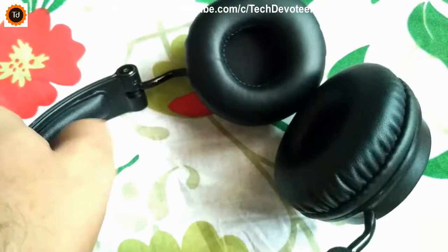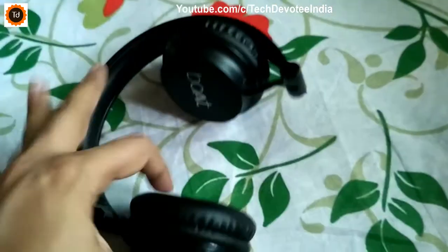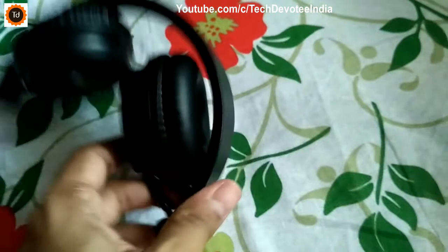When you wear it, it sits very tight on the ears irrespective of what length you select, as you can see here. This really creates discomfort if you are not used to wearing such tight headsets. You will get a headache soon after listening to music for 10 minutes. You can close the earpads which makes it easy to carry, and it is lightweight also.